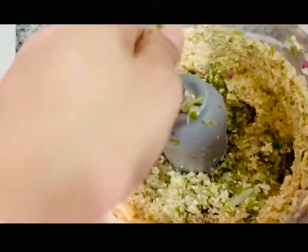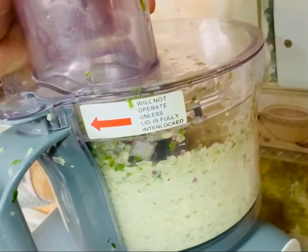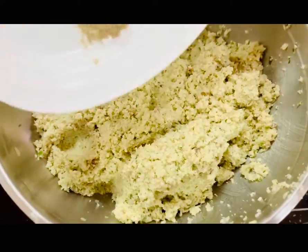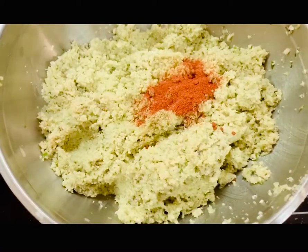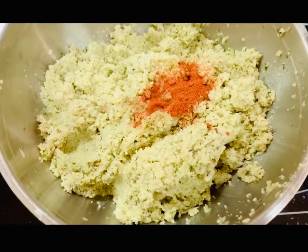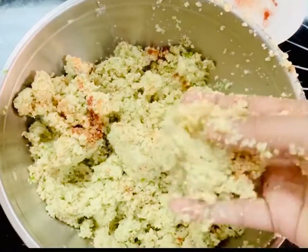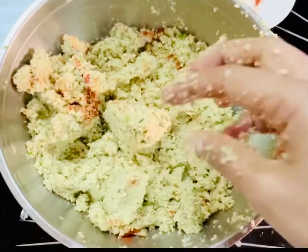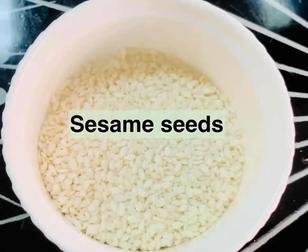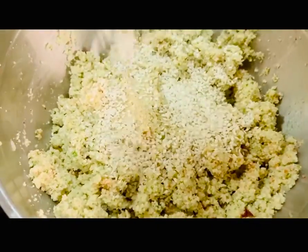We will eat them all day long. Now it's almost done. Let's mix it up. It's about 1-2 tbsp.